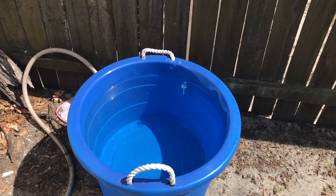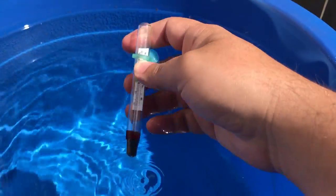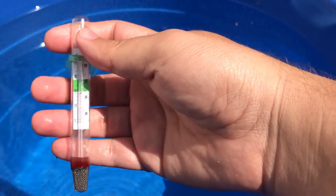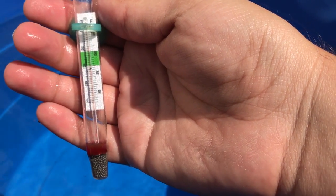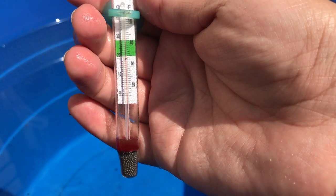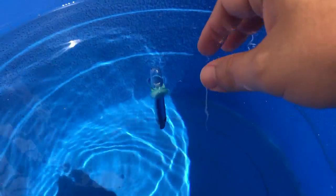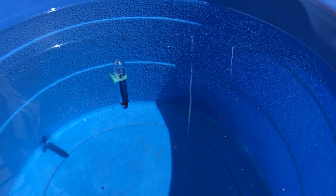Here we are the next day. I'm checking the temperature — I dropped the thermometer in yesterday. I want to make sure the temperature is sustainable before adding any fish. Right now at about peak sunlight, it's reading about 88 to 90 degrees, which is a little hotter than I want. I'm going to throw some water sprite in and let it sit another day and check temperature again. No need to rush.